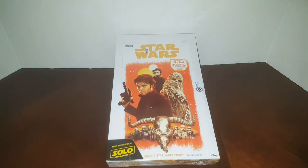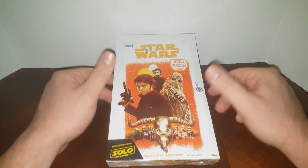Hey everybody, JR Specie here with another box break video and today we're doing some non-sport. So I picked this box up a long time ago in a trade.